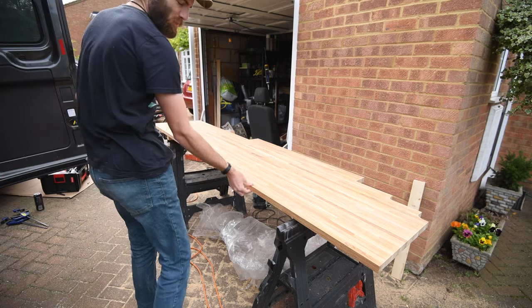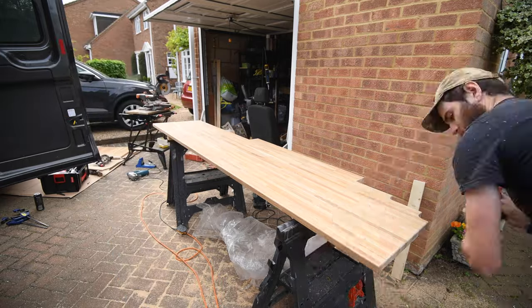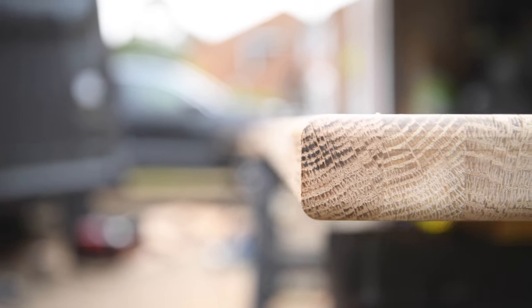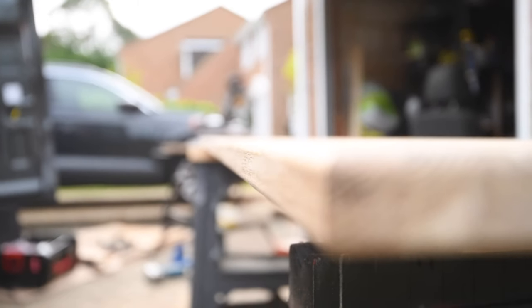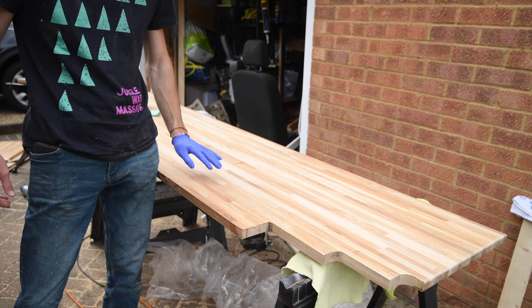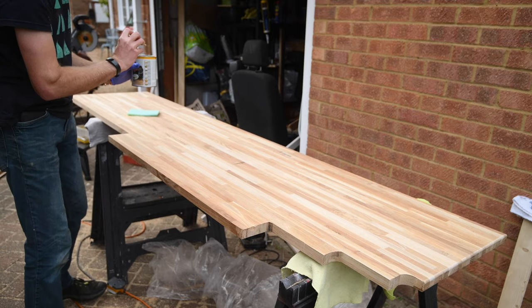I'm going to bevel the top and bottom edges. On the underside I'm just going to treat and seal it with some Osmo oil — what I've got left of it — and then I've got a new tin of a slightly different shade coming for the top, though there isn't actually a lot left.